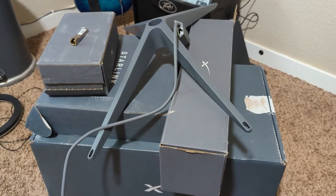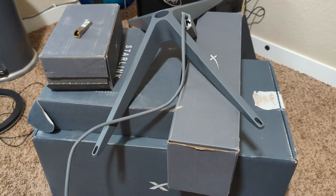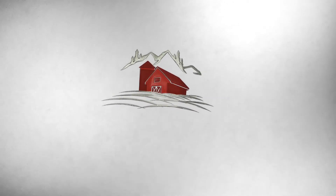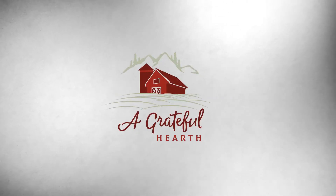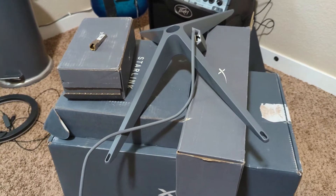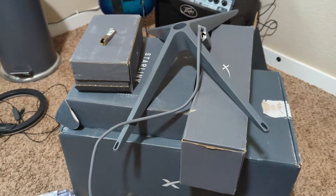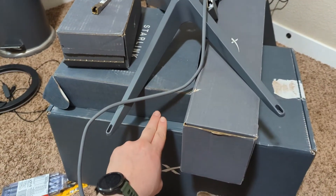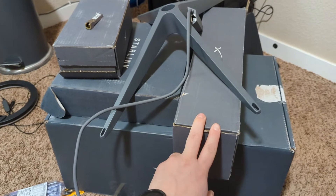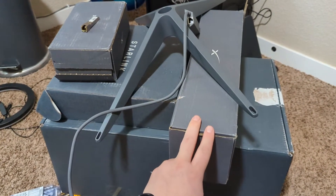All right, it is install day, at least a temporary install. Being completely fair to Starlink, after going 0 for 3 on the initial deliveries of the main dish, the extra cable, and the long arm, we finally did get the long arm. It didn't work — I'll show you why in a minute.